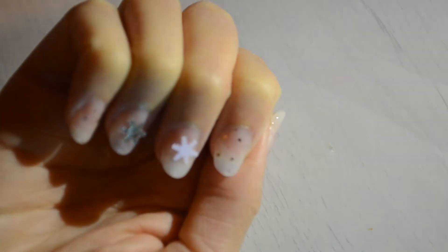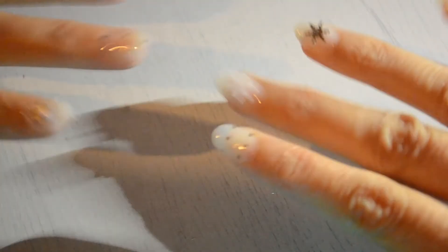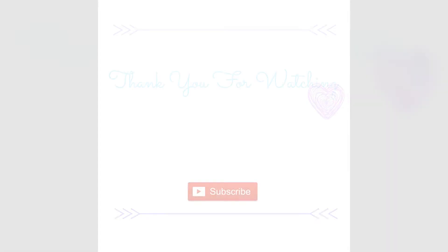Thank you for watching — give it a thumbs up if you liked it and subscribe for more videos. Don't forget, wherever you are, have a lovely day.